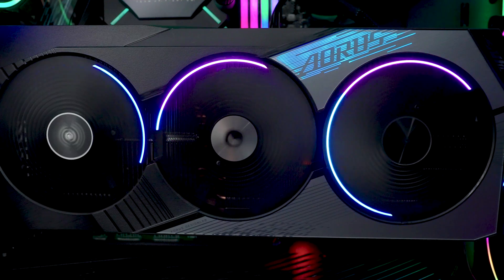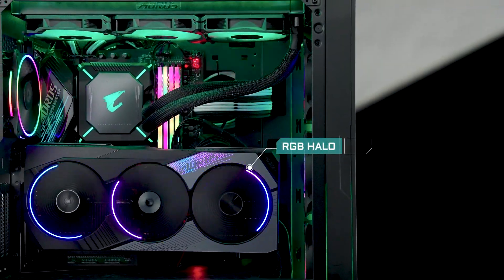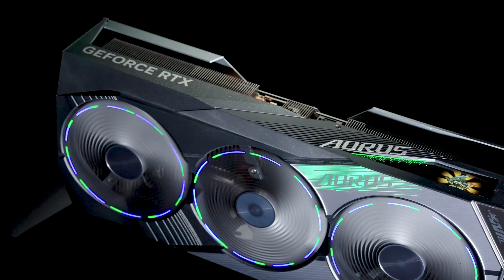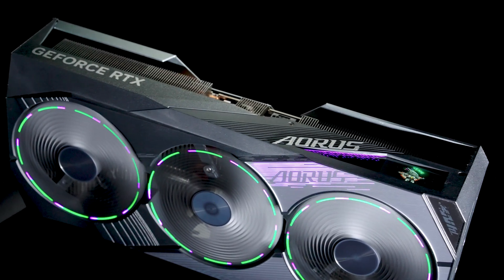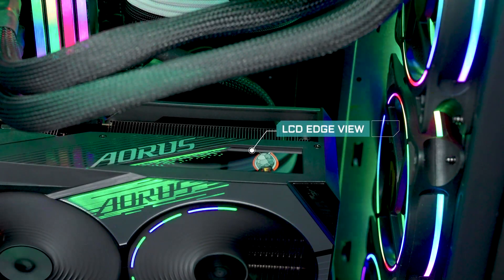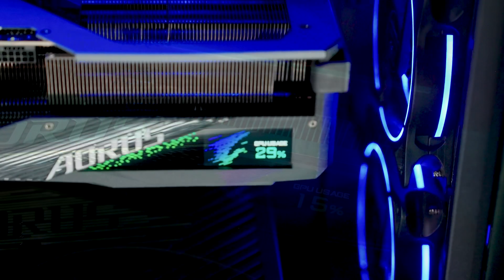The graphics card is also where gamers show off their personal style. The fan-favorite RGB lighting makes a strong comeback to light up your PC, and various lighting effects will definitely dazzle your builds. Also, there's the LCD edge view on the side, meaning the Aorus graphics cards look great whether the card is mounted vertically or horizontally.